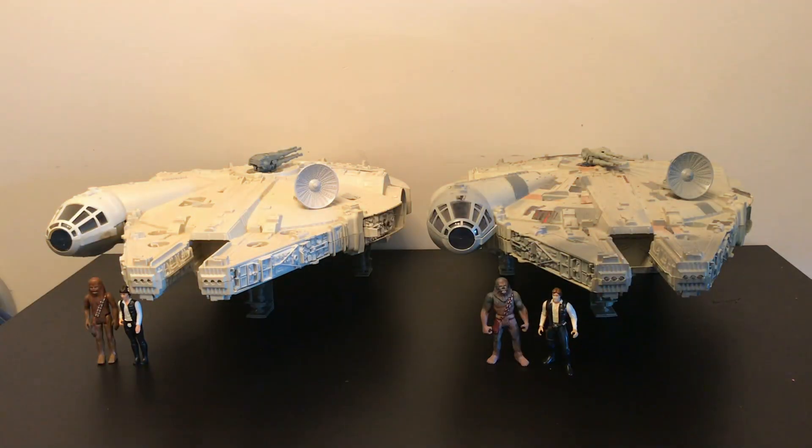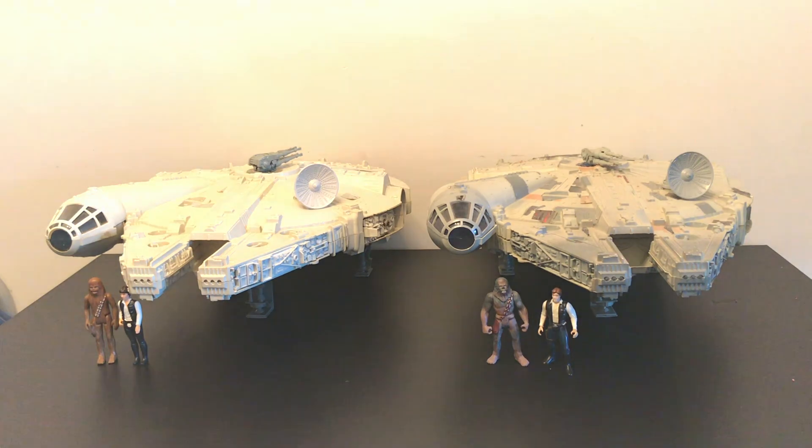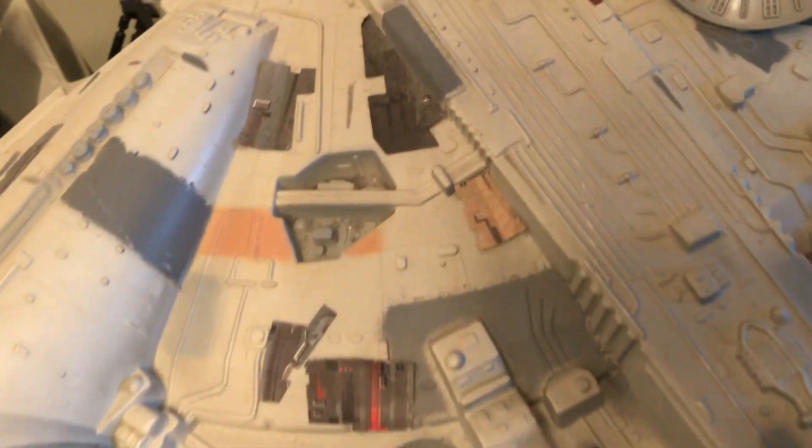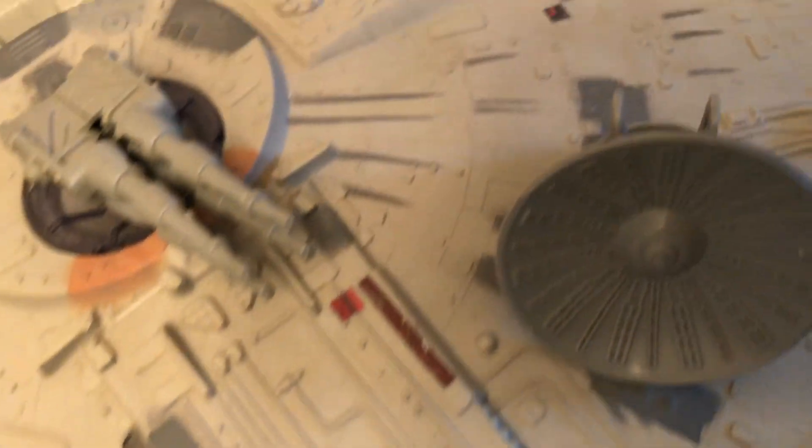Like I've mentioned in other reviews, the 90s ships used the same moulds as the 70s and 80s versions, since they were exquisite and excellent moulds. The updates on the new ships are in the quality of the paint, improved lights, noises and stickers.